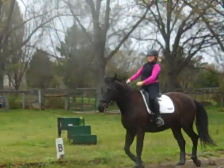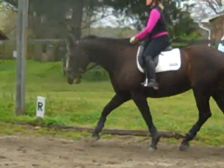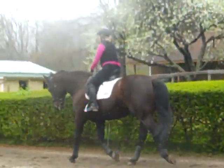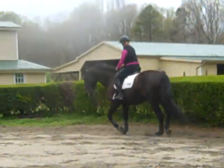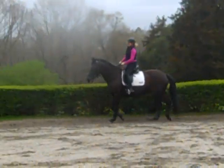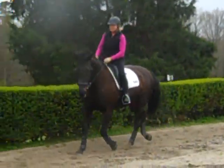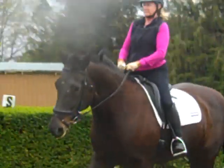So now where you felt she was breaking before, you're going to add a little bit bigger trot. Connection is new to her — this is the fourth time we've ever asked her to connect from your leg to the rein. She's going to get fussy; she's not going to know what to do. Your goal is just to ride her through it and realize this is part of her learning curve.